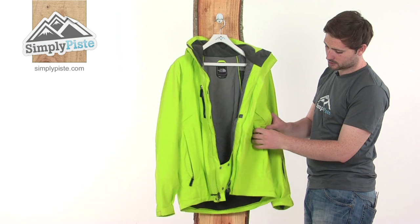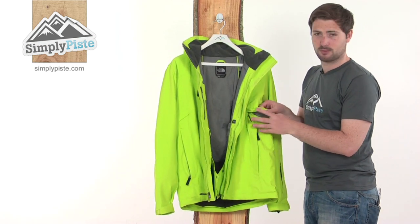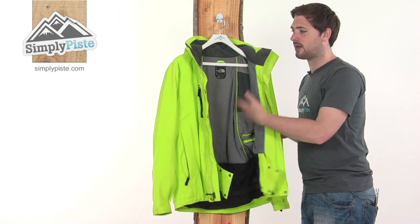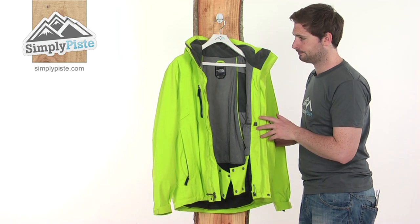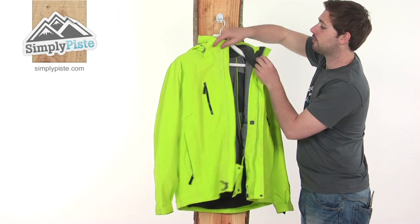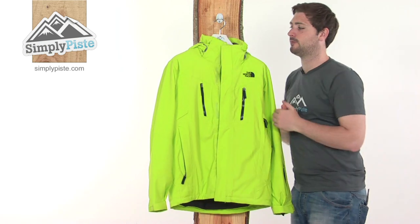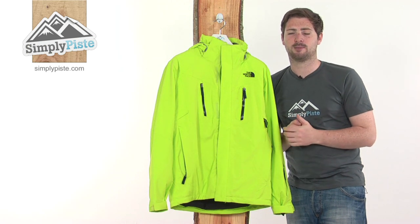Just underneath the arms there are a couple of zipper panels that open up a mesh section going through into the main part of the jacket, allowing cooler air to circulate inside and help cool you down if you get too warm. So a really phenomenally specced jacket — everything in here to keep you comfortable on the slopes and help you perform at your best. Come and take a closer look at simplypiece.com.